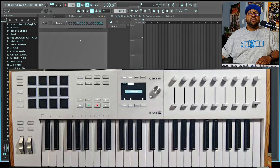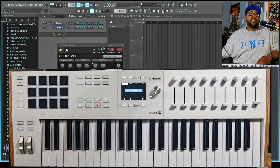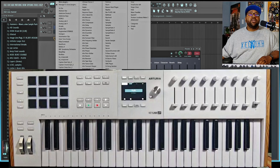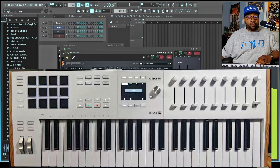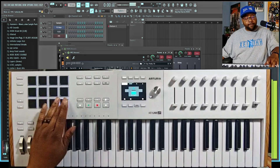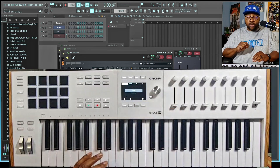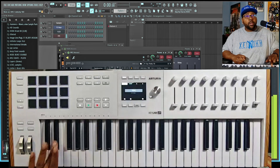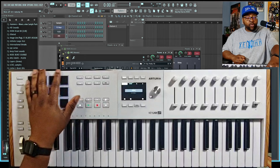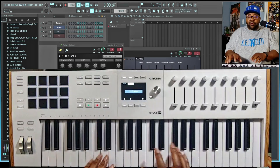Let's close that out and add some instruments. I'm going to start with FL Keys, then Flex — those are pretty easy to get going — and also an FPC, which is basically the drum program for FL Studio. You're able to see the FPC on the little screen and play with the pads. You can also play on the keyboard, though you're missing that last row of pads.